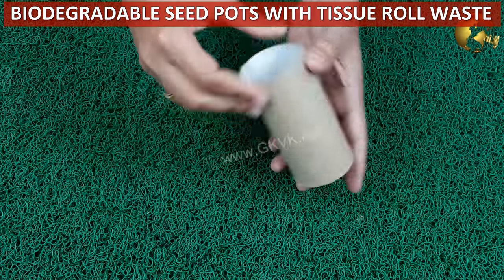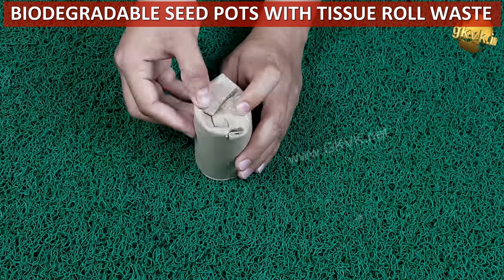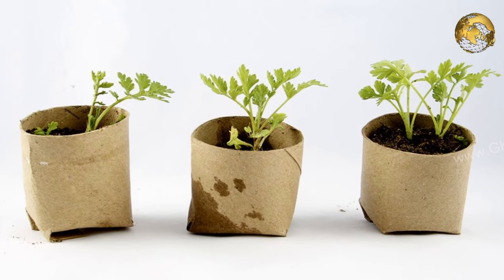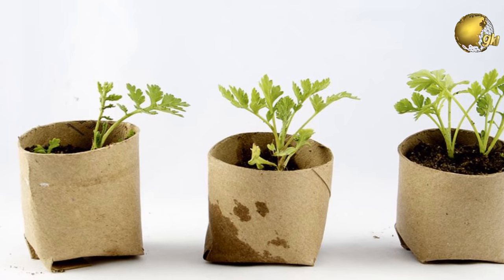The best use of tissue paper cardboard rolls is to make seedling cups, which are biodegradable and can also be directly planted into the soil without disturbing the roots.